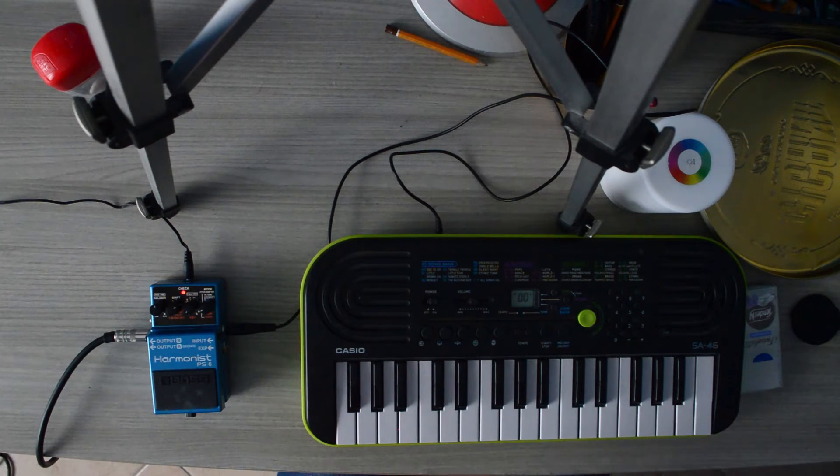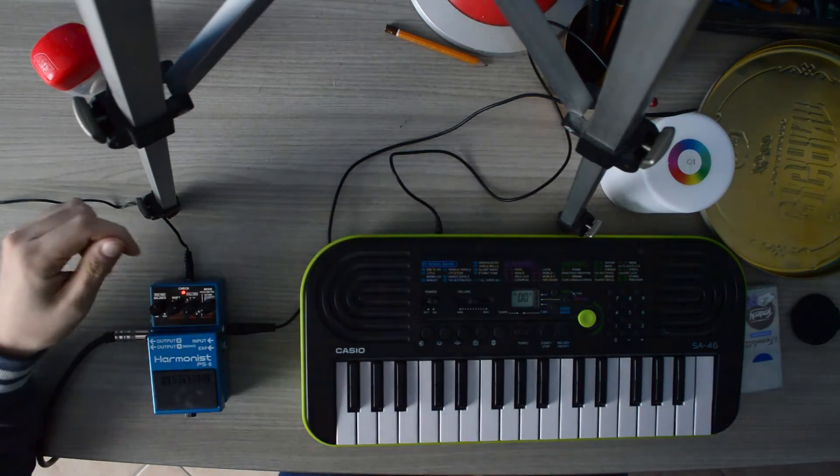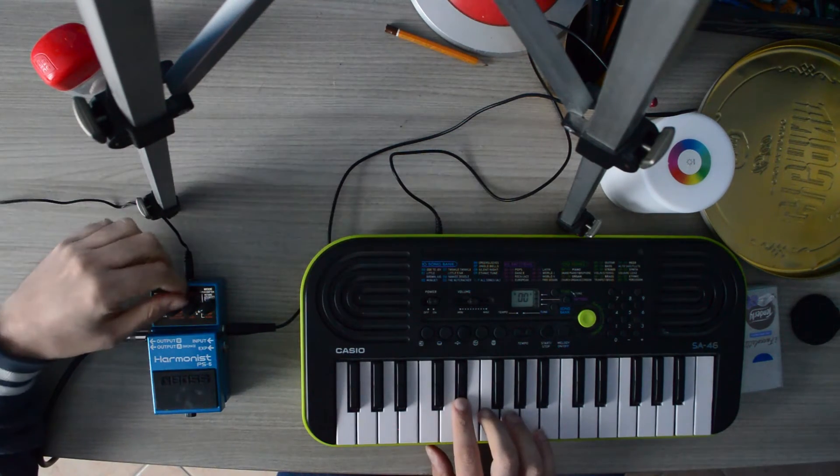Let's turn to the piano again. Now if we want to play in E flat, for example, we can.